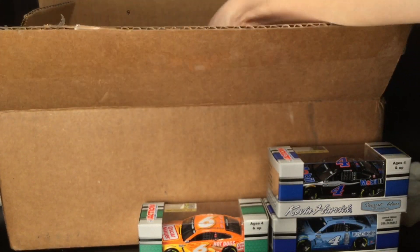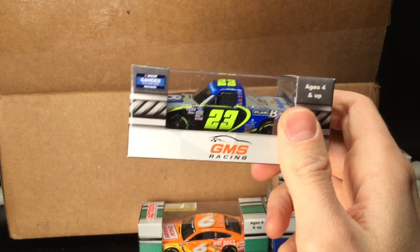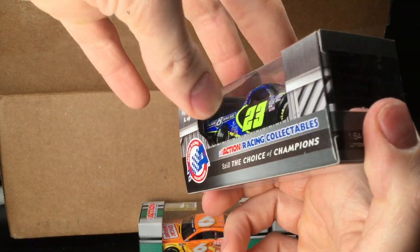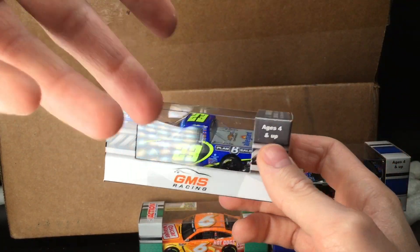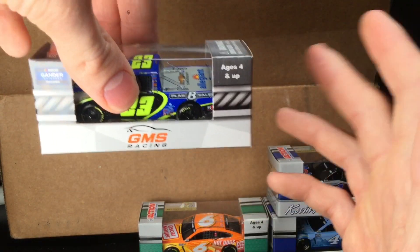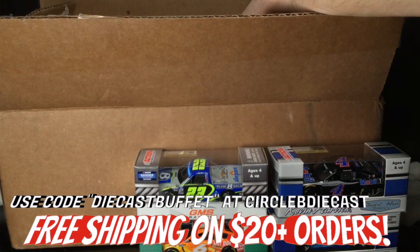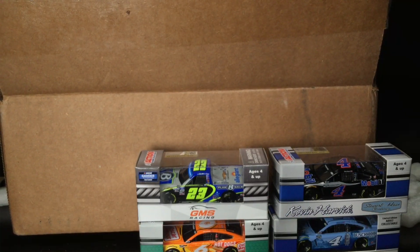Let's keep digging. Holy cow — this is the Brett Moffitt 2020 Plan B Sales Jimmy Johnson tribute truck. This was run at Phoenix for the championship race. All these diecasts I got at Circle B Diecast. If you want to get any of these diecasts to do unboxings like this, make sure to use the promo code DIECASTBUFFET — you'll get free shipping on any orders of $20 or more. Links are down below.